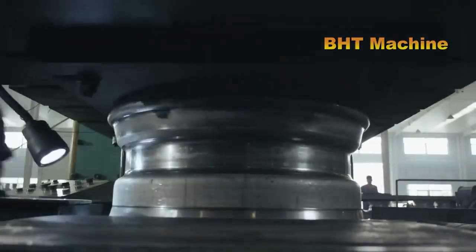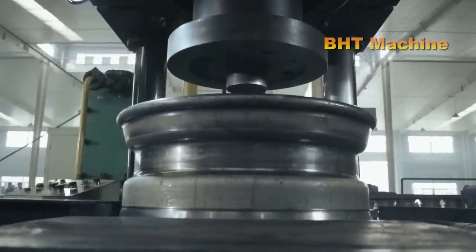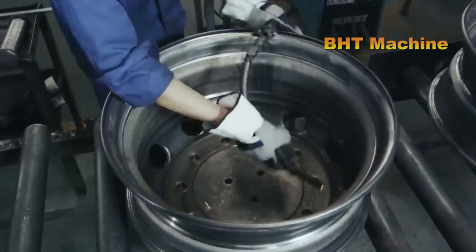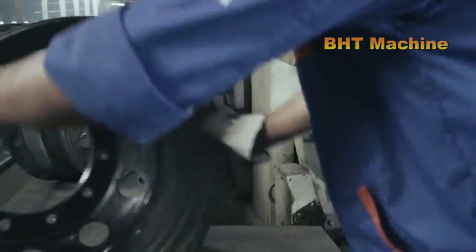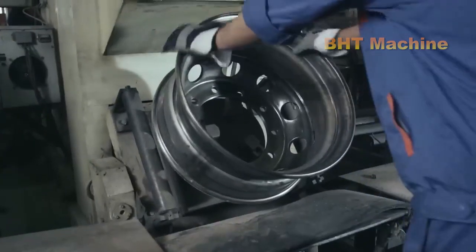The steel strips are bent into a circular shape using specialized bending machines. The two ends of the steel strip are welded together using spot welding or MIG welding technology, ensuring there are no gaps. The welds are then cleaned and carefully inspected to ensure that the wheel rim is fully sealed and has optimal durability.